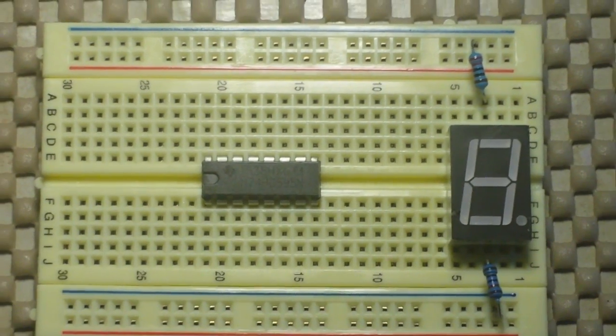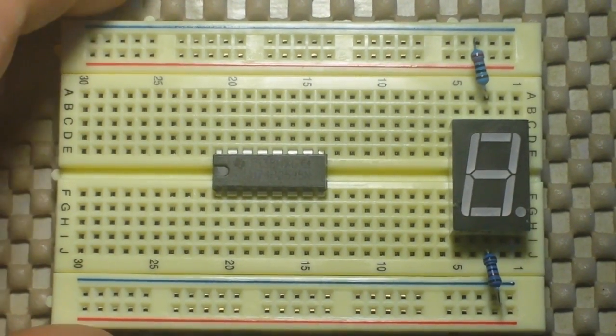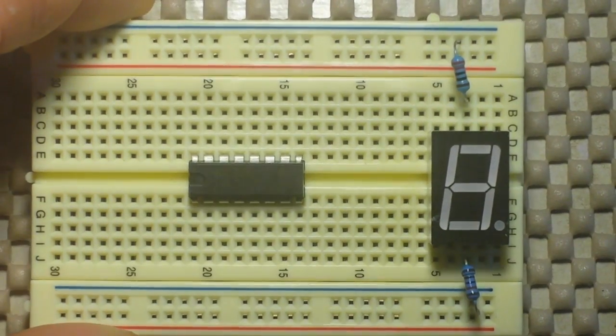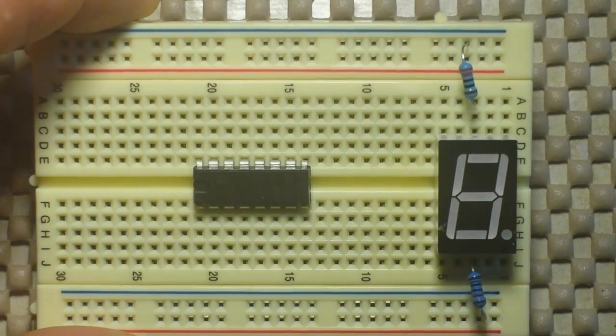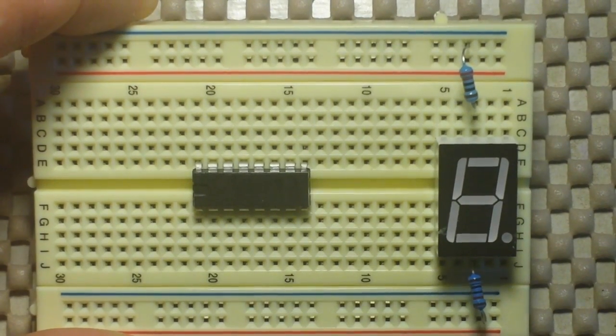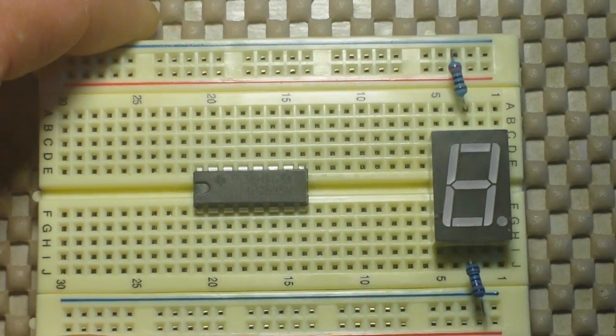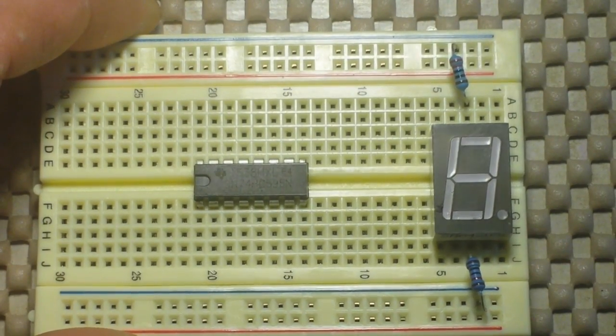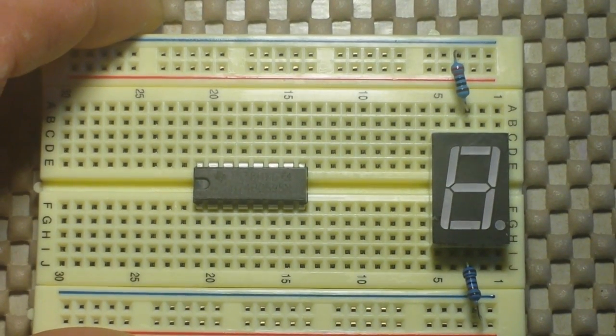We're going to use it to drive a seven segment display. This is a common cathode display, which means the grounds are all common together, so I'm only using a 220 ohm resistor on those grounds.